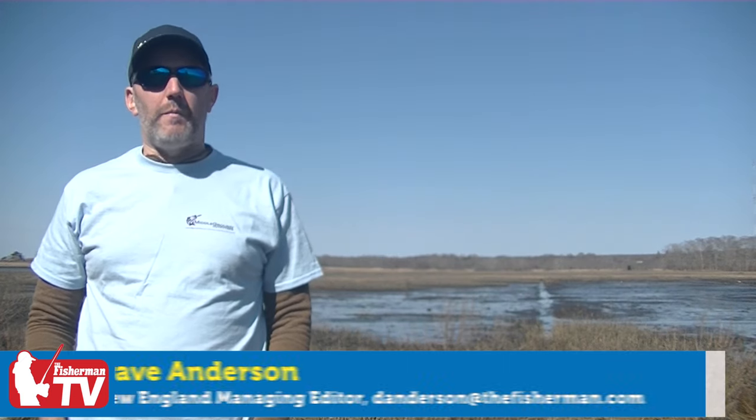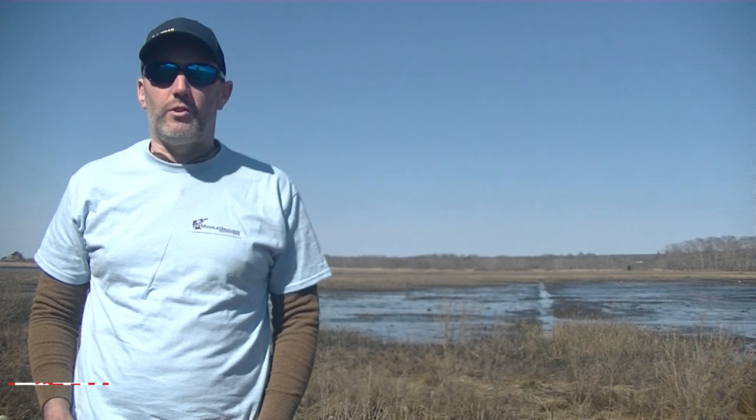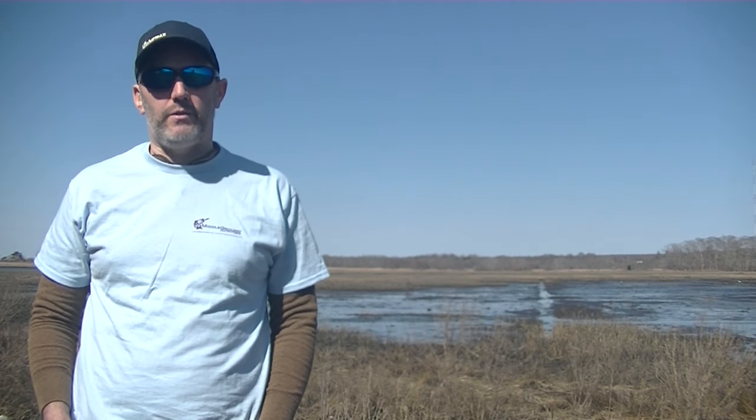Dave Anderson here with The Fisherman Magazine. It's March 14th. These are your headlines. Let us be the first to wish you a happy St. Patrick's Day this week.